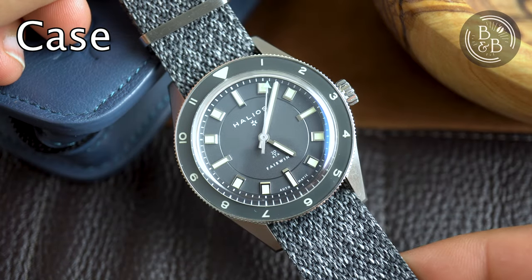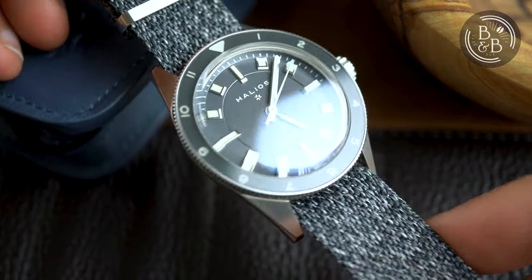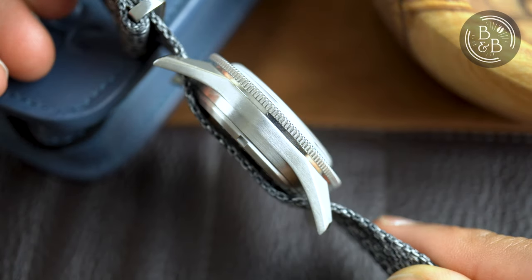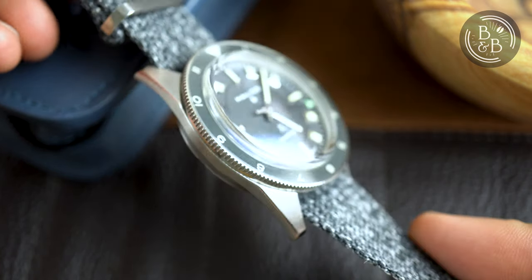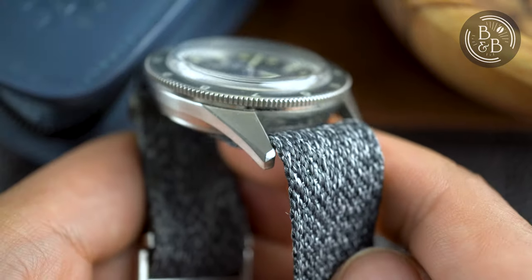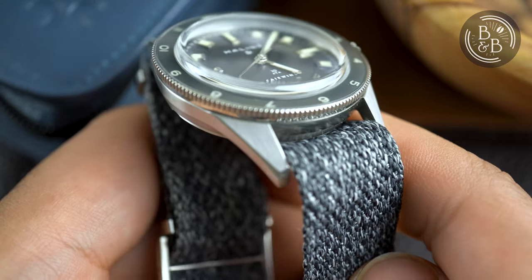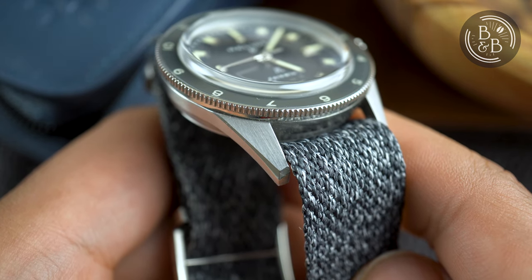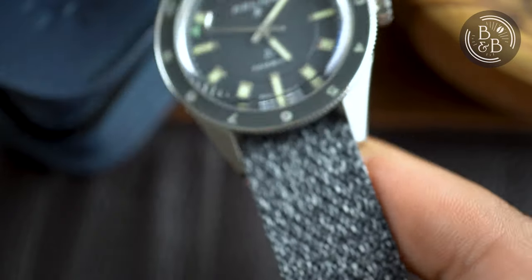I measured the case to be 38.8mm in diameter, 47.8mm from lug to lug, 12.7mm in height, and 10mm if you ignore the domed sapphire crystal. The case is mostly brushed with a few polished elements and accents. Half of the mid-case extends into a pair of sharp and angular lugs, resulting in a very sleek appearance. There are sharp beveled edges that appear to be slightly more polished than the rest. Great attention to detail here with the finishing, and the lug width is 20mm.